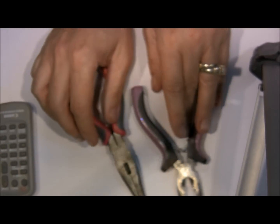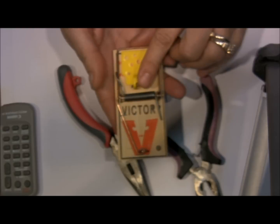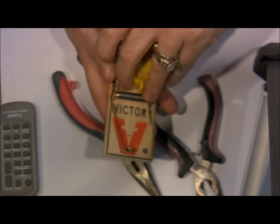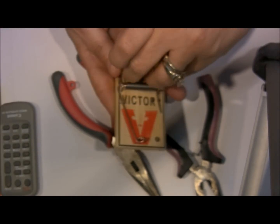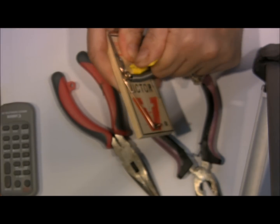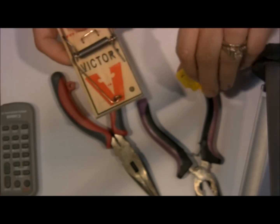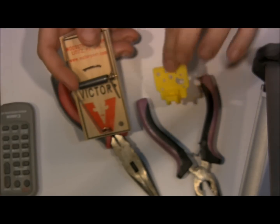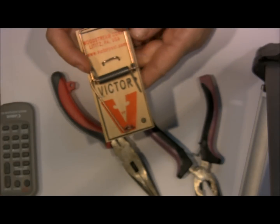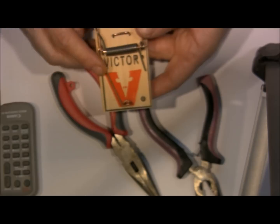First of all, here's your mousetrap and we're going to remove this little yellow platform. This platform is where the mouse would come to get its little treat, and you're just going to pop that off. Obviously we're not going to be reusing the mousetrap, so if it breaks, it breaks — throw it away or use it on the scrapbook page.